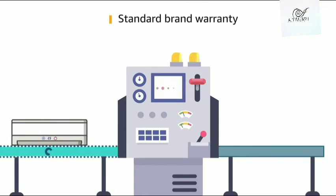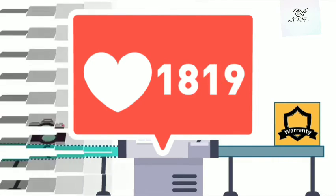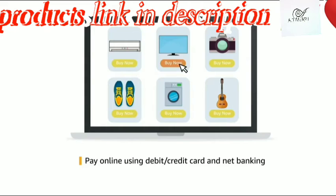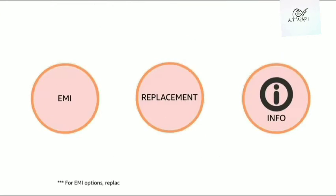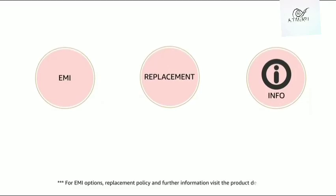This product comes with a standard brand warranty. Pay online using debit or credit card and net banking. For EMI options, replacement policy, and further information, visit the website.